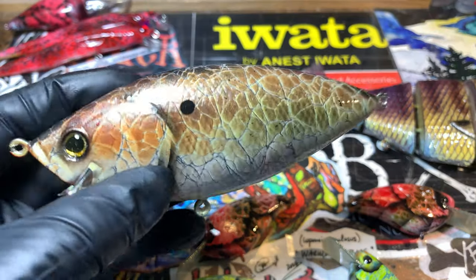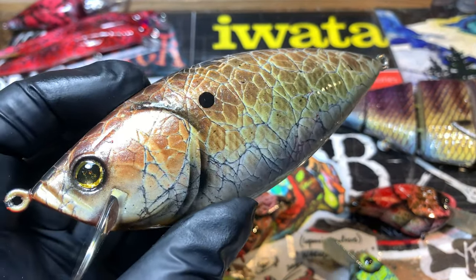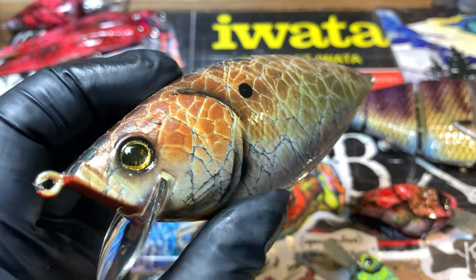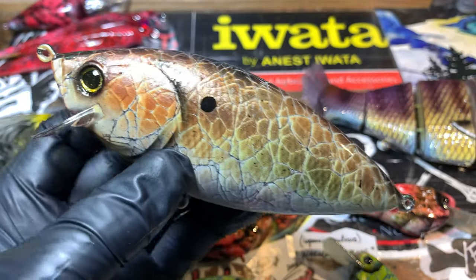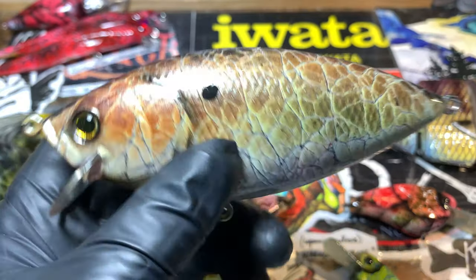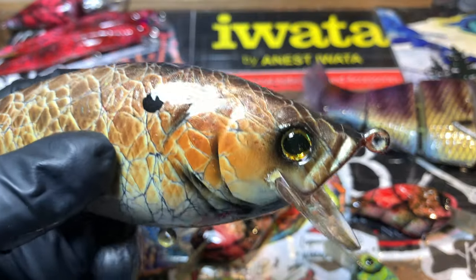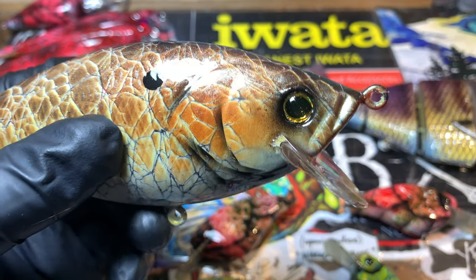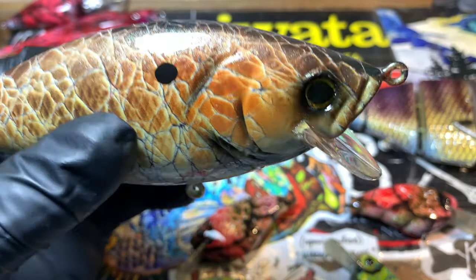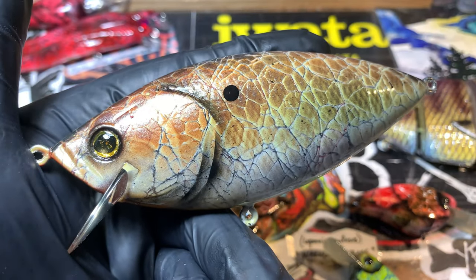Moving on to this Realizer — this is the depth model, about four and a half inches, right at 1.5 ounces on this one. It's gotten pretty decent reviews for the price point. It's a single teardrop shape. The cool thing about this wake bait version is that it will troll down to almost five feet if you throw it on fluorocarbon, which is nice. He asked for a shad pattern, so that's what we gave him.